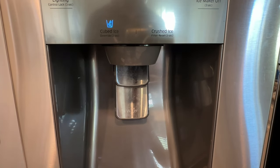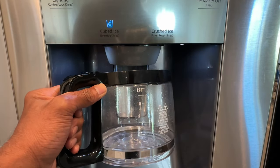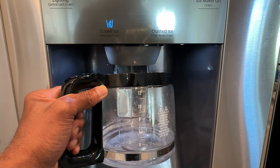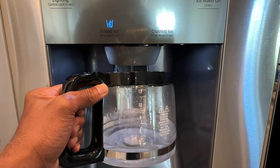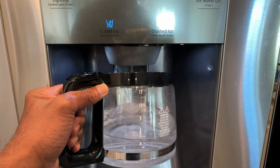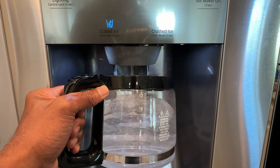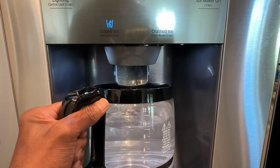After resetting the filter and changing to a new filter, you want to run the water to get some air bubbles out, and also to get out any carbon that would come out at this point — about a gallon of water ought to do that. You're releasing the air in the system and also getting out any of the filtrates. You can use this water to water plants or whatever — it's not harmful to plants, just so that you conserve water.